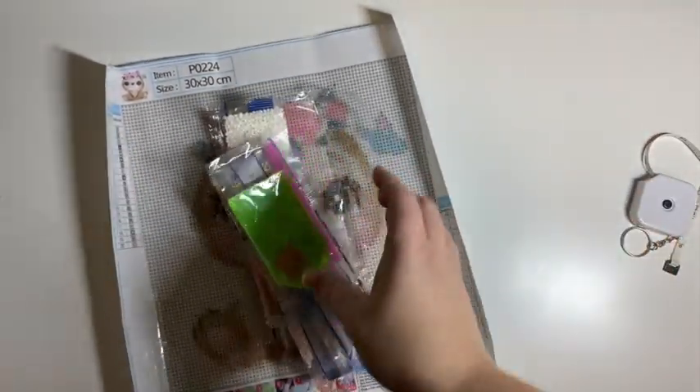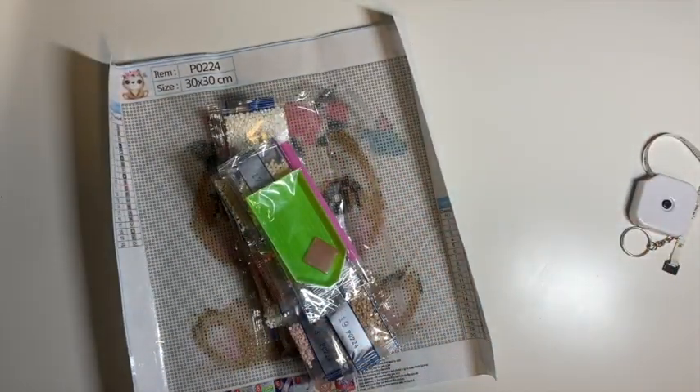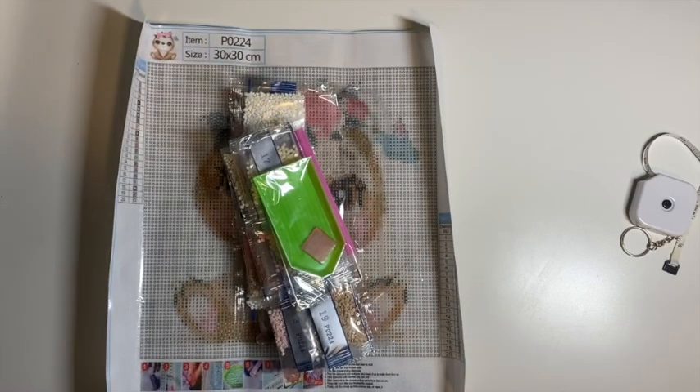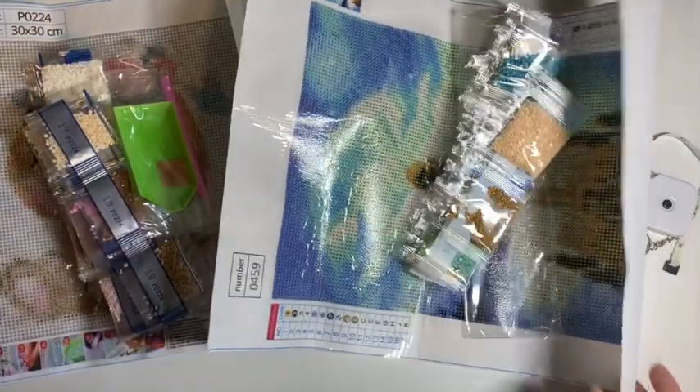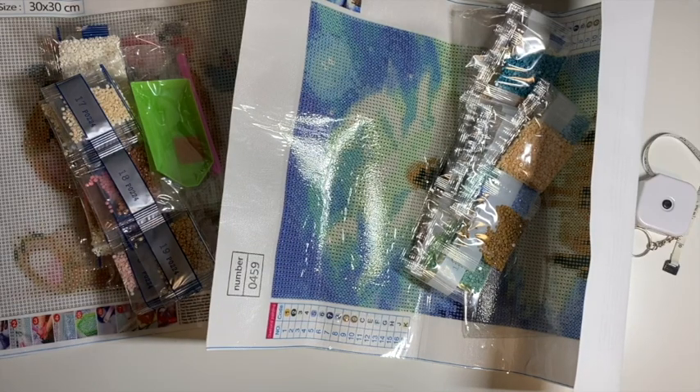This one was $10.18 Canadian. Shipping advertises free at $50. I'll have all the links below — all of these are still available on their site, paintingclubs.com. Check it out, leave a comment, subscribe, and have a great day. Thanks, bye!